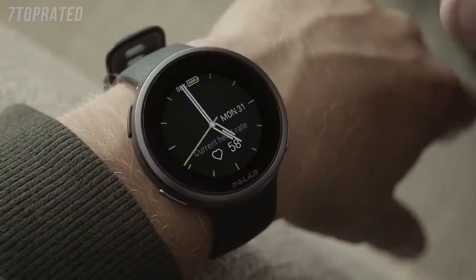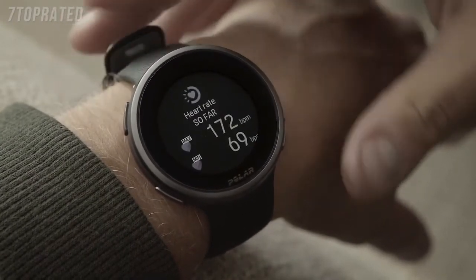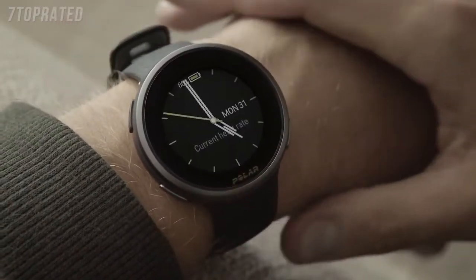When using the Continuous Heart Rate feature, your watch continuously measures your heart rate and displays it on the heart rate watch face. You can also follow what are the highest and lowest heart rate readings of your day.